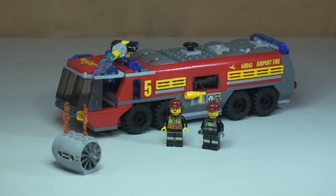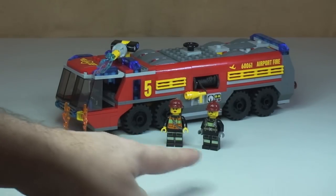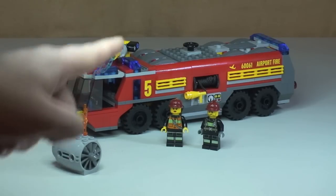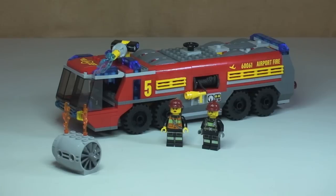Here's our first look at the set and it is another awesome-looking Lego set from the Lego Group — very good detail and great use of colors. You get the main airport fire truck itself, two minifigures: a female firefighter and a male firefighter. There's also a piece representing an airplane engine which is on fire, and the fire truck is coming to deal with that situation.